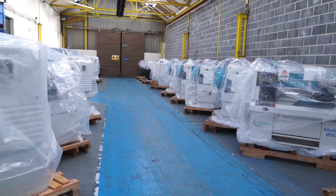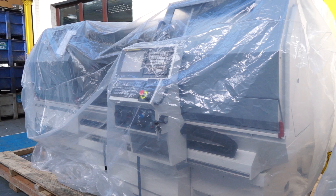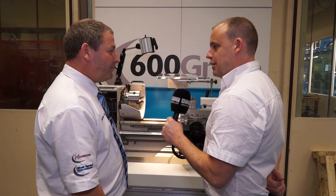And what about spares? Yes, we have a full stock of spares and we supply spares for machines up to 50 years old. These machines are available from 600 UK.